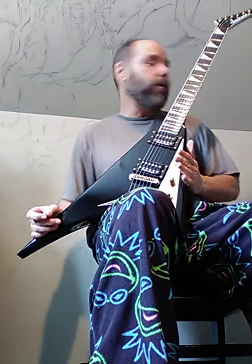Alright, g'day, hi and welcome. I'm just going to talk about picks, but before I do, check out my kermie pants — dig them! Got my Jackson RR5T Rhodes V here, it's not plugged in.